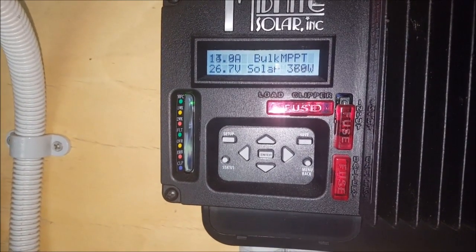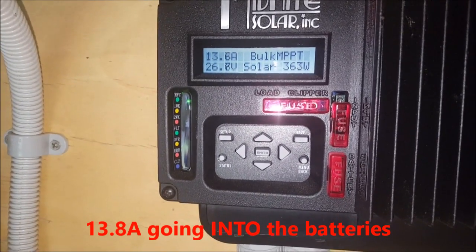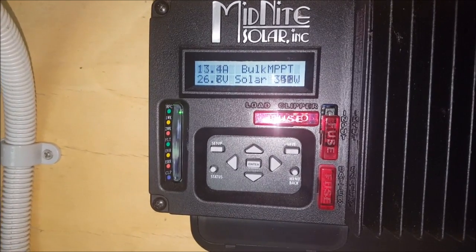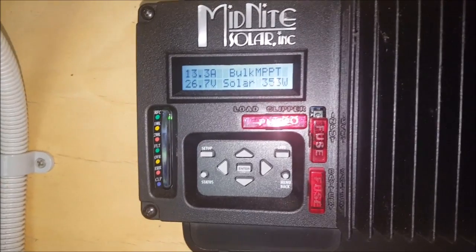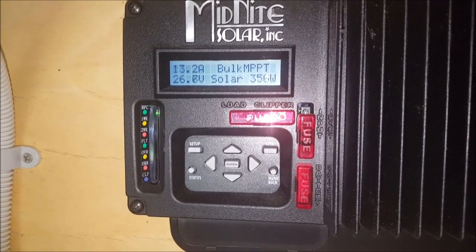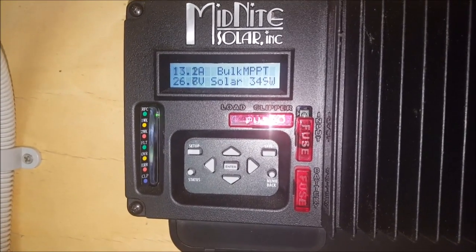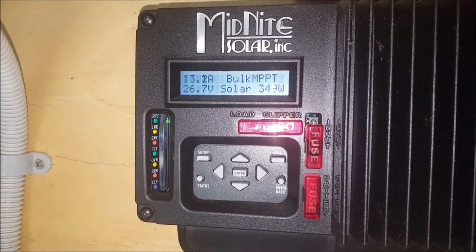So I'm getting about 370 watts, 13.8 amps, but just a few minutes ago I saw 30 amps, which kicked into overload protection. I'm just going to keep an eye on this for a bit. Hopefully I can get a bit of charge into the batteries today.